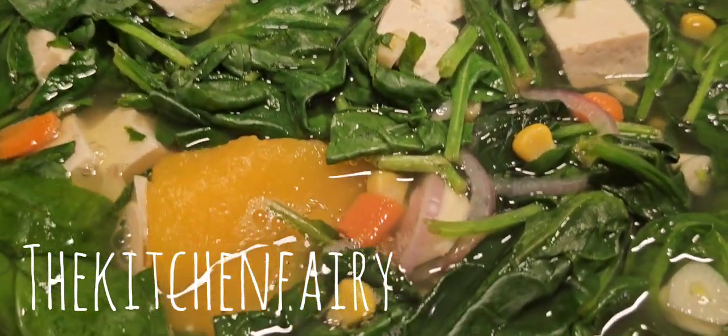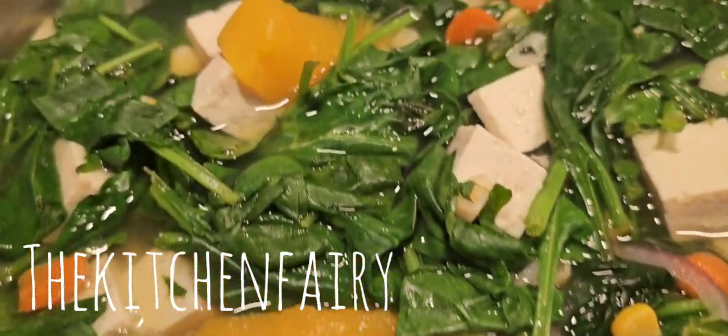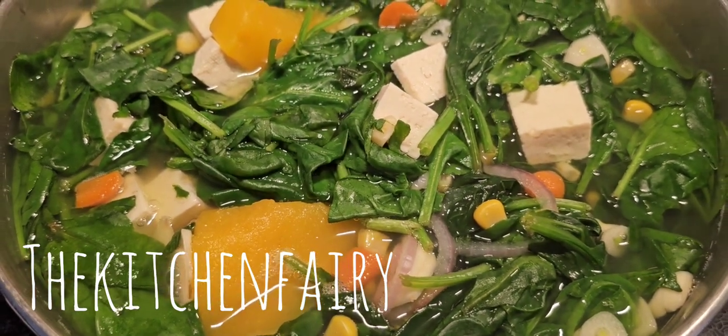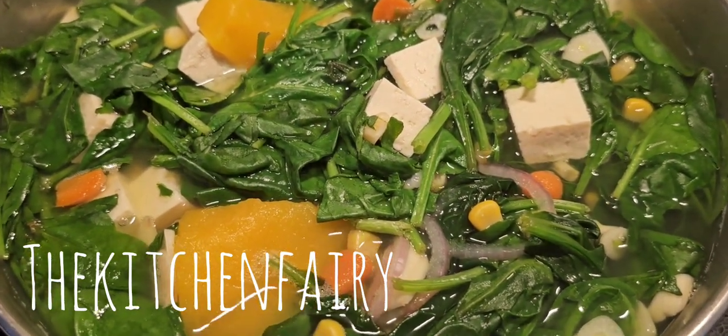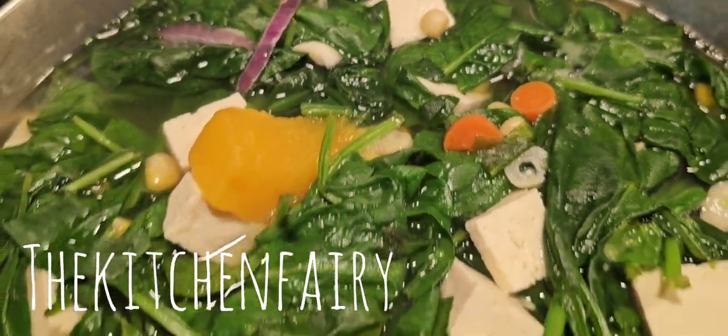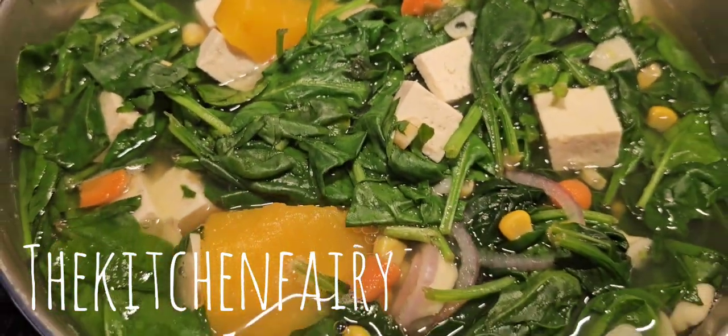Your spinach soup is ready. My husband likes to serve it as is — he just loves the soup. While in Indonesia, we would serve it with rice, fried tempe, fried tofu, fried egg, fried fish, but always, always, always with rice.